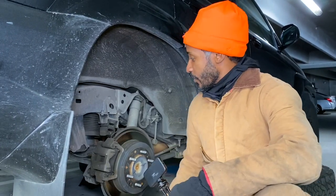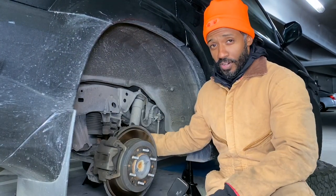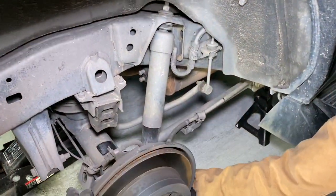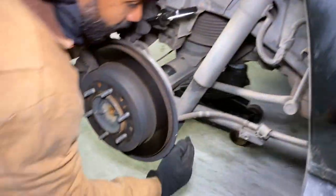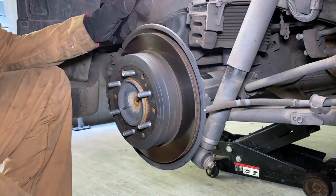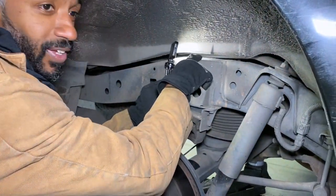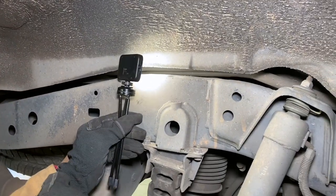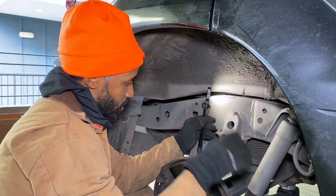Wheels are off and the next step is to disconnect the bottom part of these shocks right here — it's a 17 millimeter bolt. Pull that loose and the shock will come loose. I have to do the same thing on the other side, then lower the rear diff down. There are these little tabs in there — I'm going to pull those tabs loose and then the actual airbag should come out.